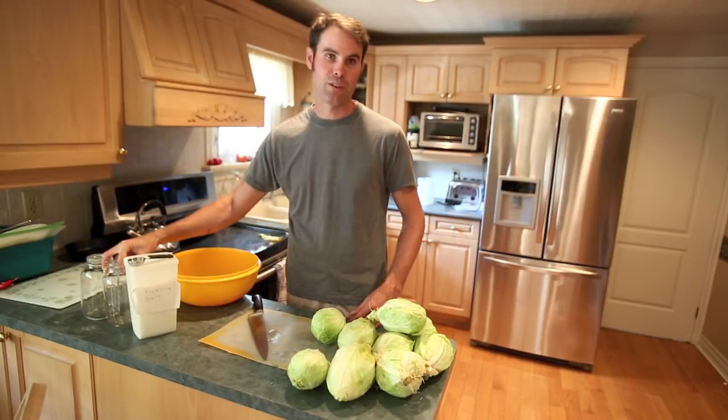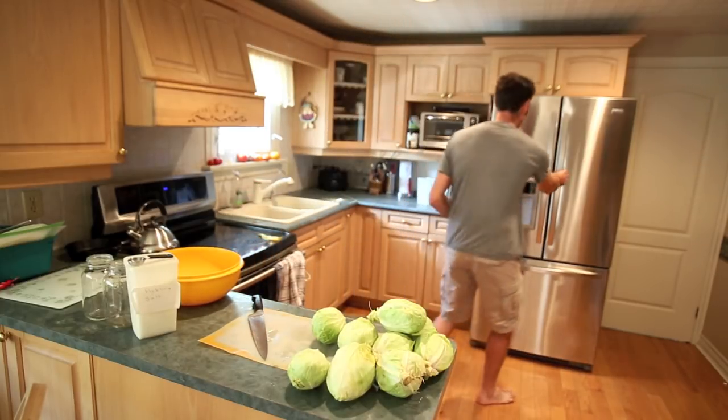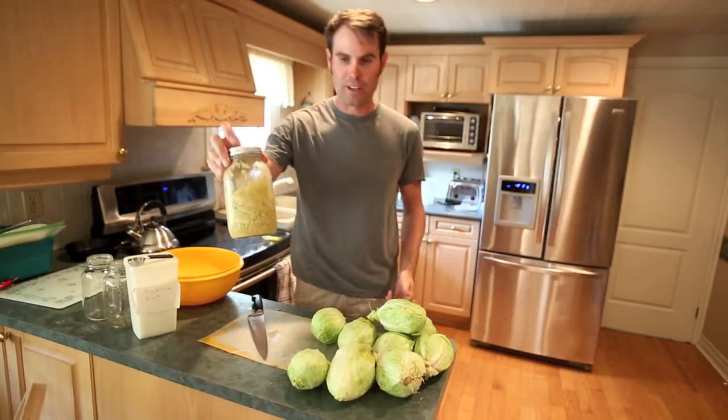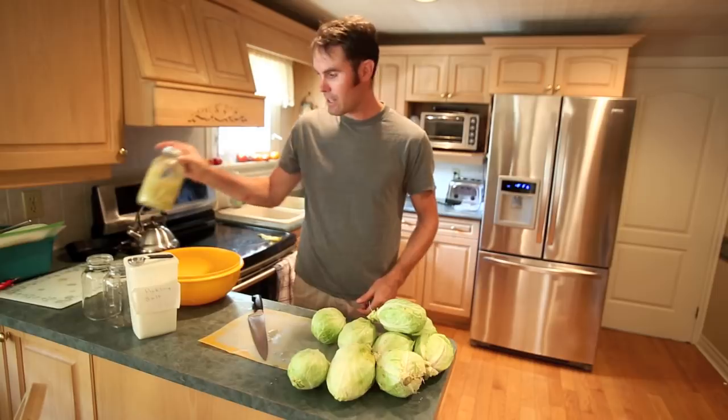You can do it in a crock if you have one, but I don't have a crock, so this is the way I do it. Let me show you how it looks when it's finished — that's the finished product here in the jar. I've probably made 3 or 4 of these already this year.